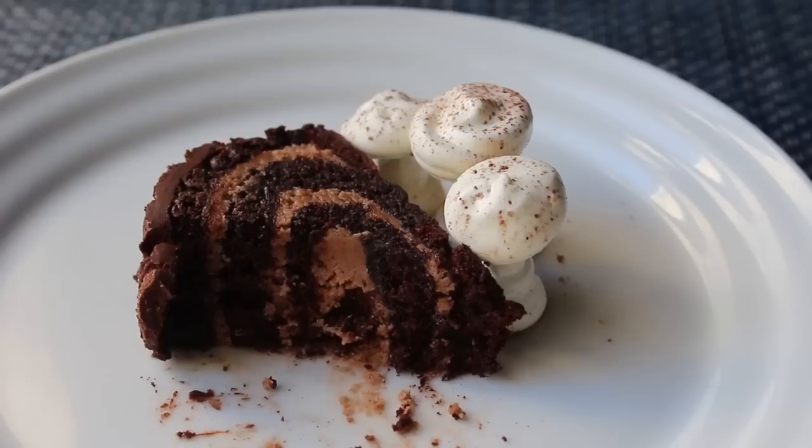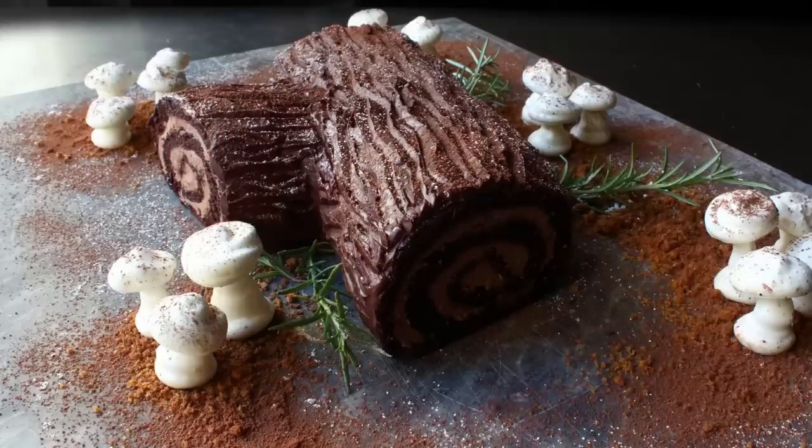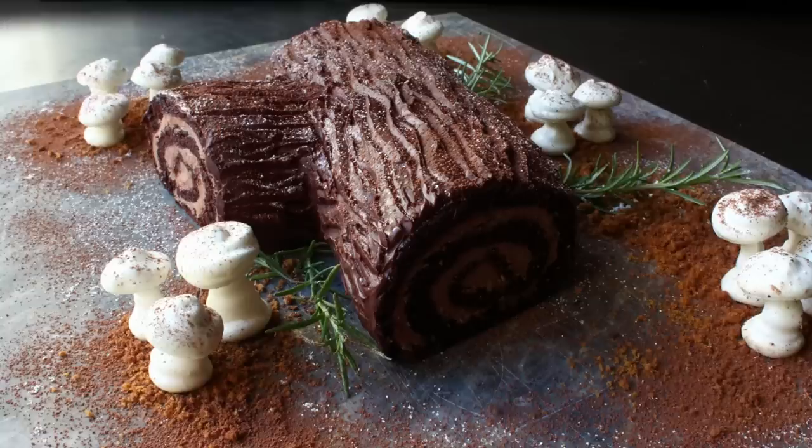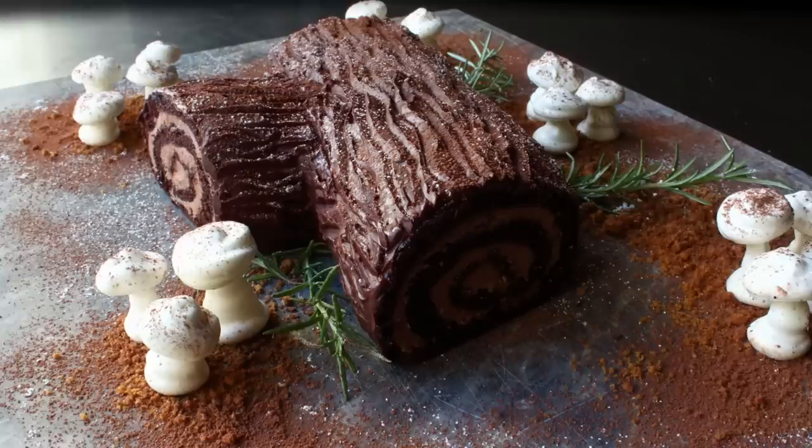That's my method for making the classic holiday Bûche de Noël. Like I said in the intro, not really that hard to make, although it does take a fair amount of time and effort. But when you're done it looks like it took a lot of time and effort, which really is the point of a special holiday dessert. I really do hope you give this a try soon. Head over to foodwishes.com for all the ingredient amounts and more info. And as always, enjoy.